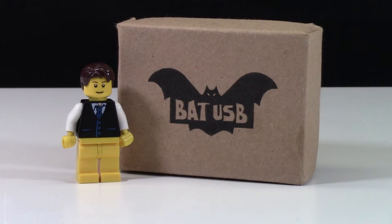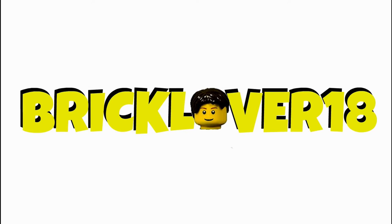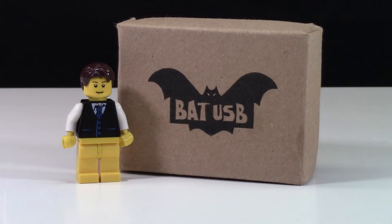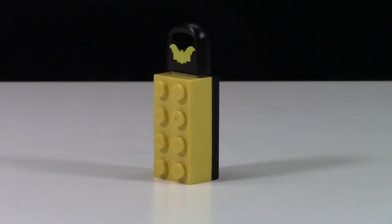Hey everybody, BrickLover18 here today with another LEGO giveaway. So if you watched my LEGO USB video where I showed you the two different LEGO USBs, you know that I got a USB of my SigVig and of a 2x4 brick. What I've decided to do is actually give away this 2x4 brick.